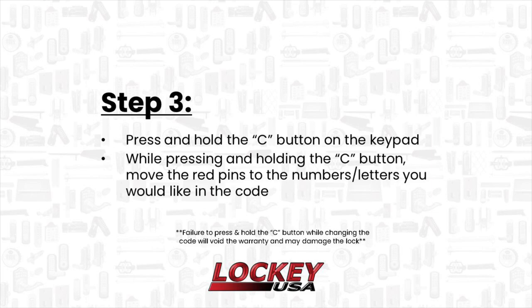Step 3. Press and hold the C button on the keypad. While pressing and holding the C button, move the red pins to the numbers or letters that you would like the code to be. Failing to press and hold the C button while changing the code may damage the lock and will void its warranty.